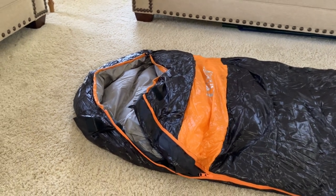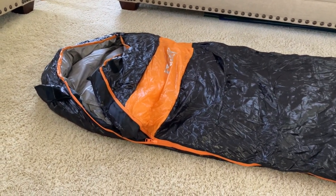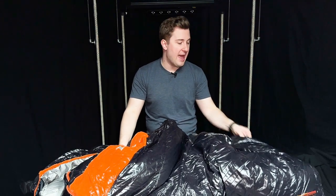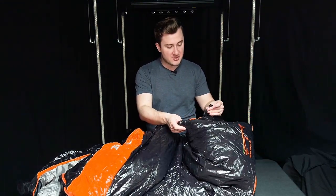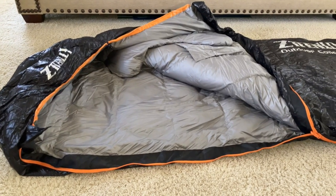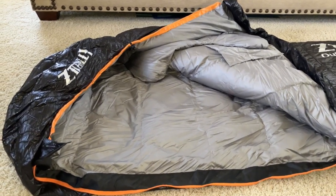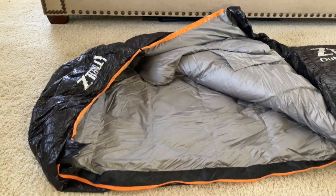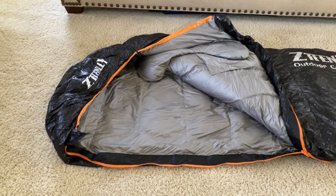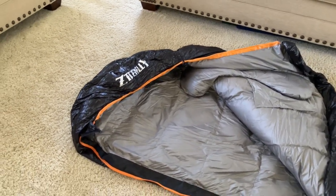They specifically say you don't want to store this bag long-term wrapped in its compression sack. If you're camping or traveling, that's fine — put it in the sack. But if you're storing it for the winter or long term, you do want to hang it up by a hanger. There are straps on the bottom of the sleeping bag to allow you to hang it upside down. This is really important so that the down isn't over-compressed, losing warmth and efficiency, and so it's not allowed to mildew or mold if any moisture gets in. Cleaning it properly, drying it properly, and hanging it upside down out of its sack when not in use will ensure a great sleeping bag for a long time.